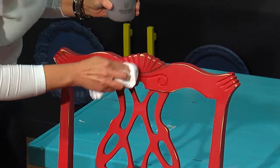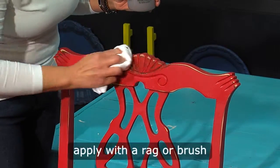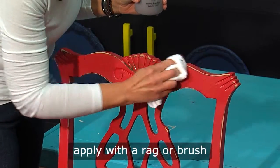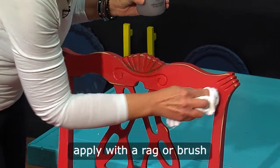Same concept as wax — you want to pounce it down into the architectural detail of your piece. And certainly when you've sanded down to the raw wood of something, it just really gives it a nice gorgeous shine.